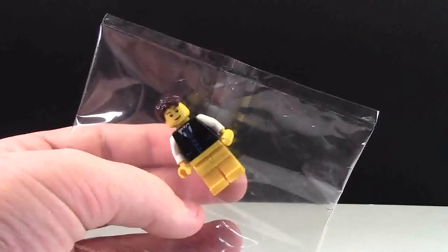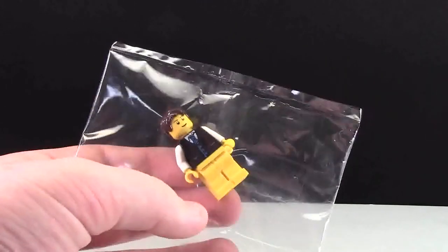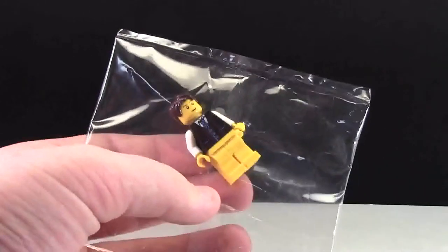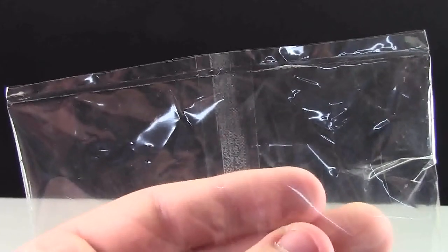For those that don't know what heat sealing is, heat sealing is just taking a bag and sealing the bag with heat, without using tape or a ziplock or any kind of material like that. To make a seal like this, you use a machine called a heat sealer.